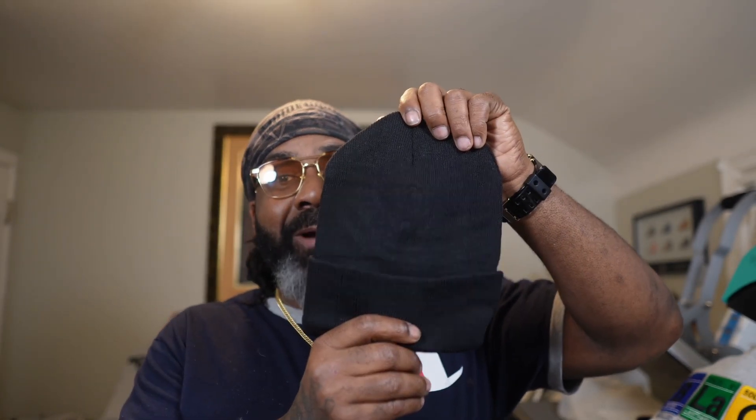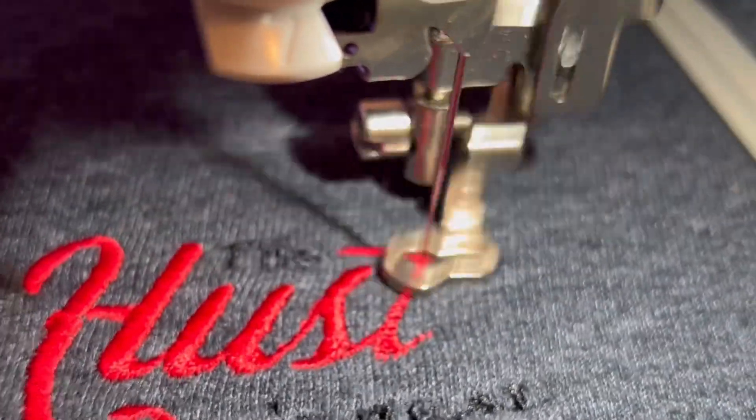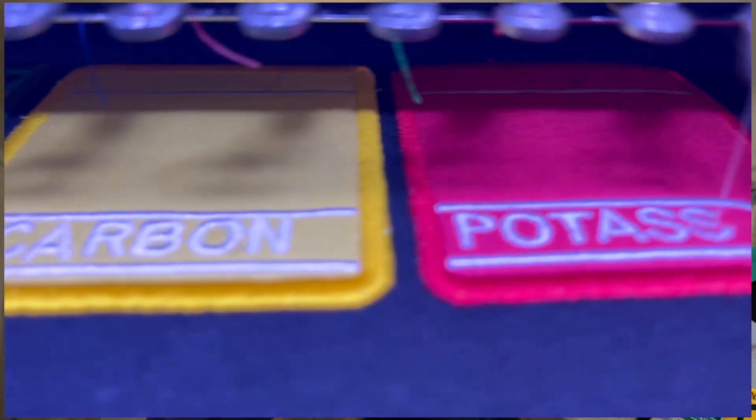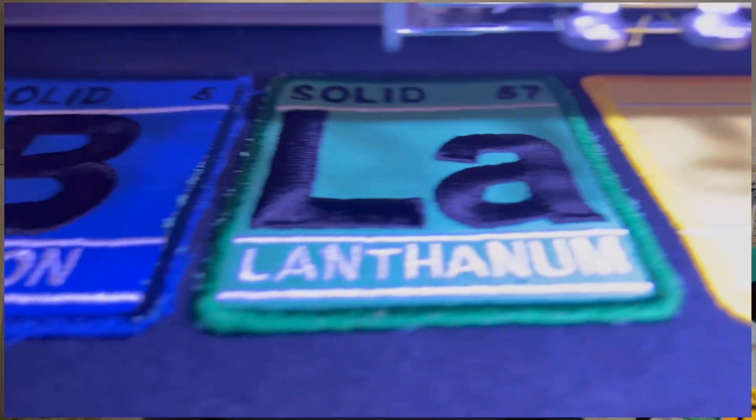I know it's been a while since the last video. The last video we released was on beanies — we introduced this beanie and embroidered on the front face using our Brother SE600, a single needle embroidery machine. I'm so excited to let you guys know that we have since upgraded from that single needle machine to a 10-needle embroidery machine, and today we're going to do our friend another favor by putting another logo on this hat.